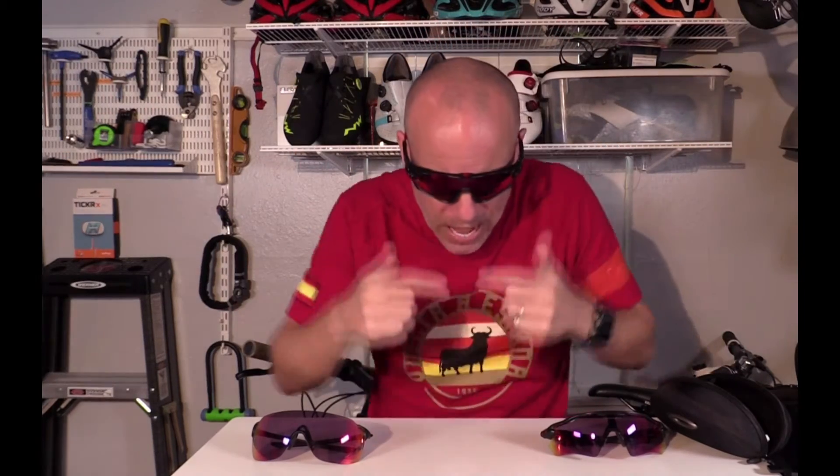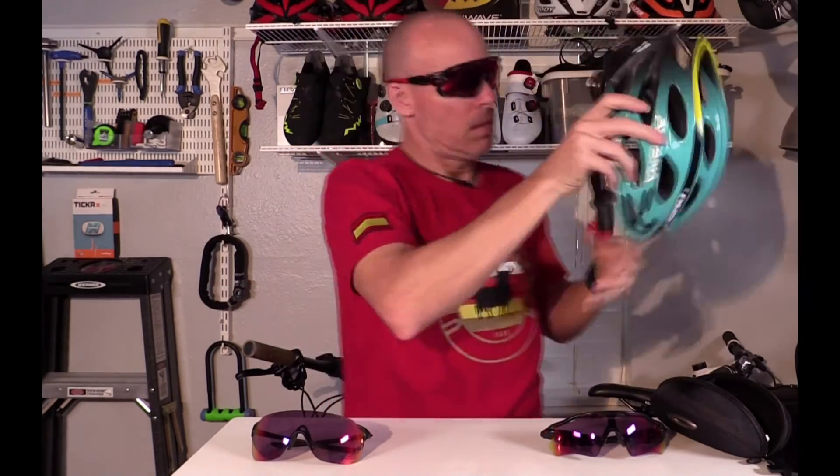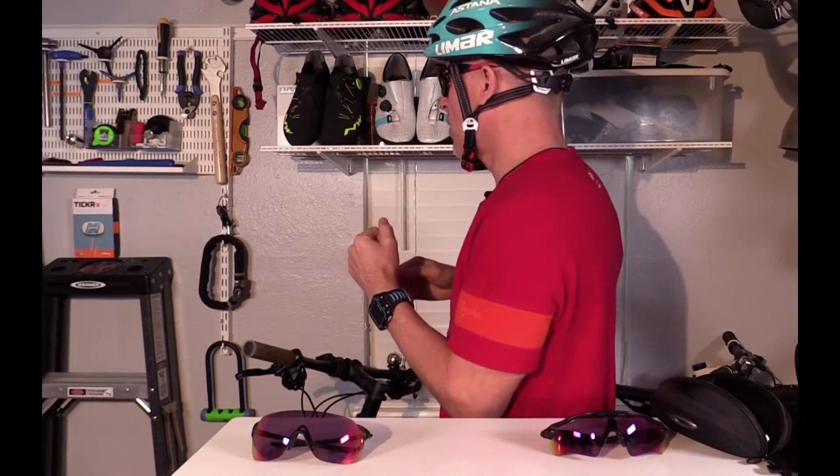They sit pretty wide on your face and you have a really excellent field of view. Even when you're looking down, the frames of the glasses are high enough that they don't really obstruct your view. When you're looking downward, you can see the frame a little bit, but it's not that distracting. And then if you have a helmet on, this is what it looks like from the front and from the side.